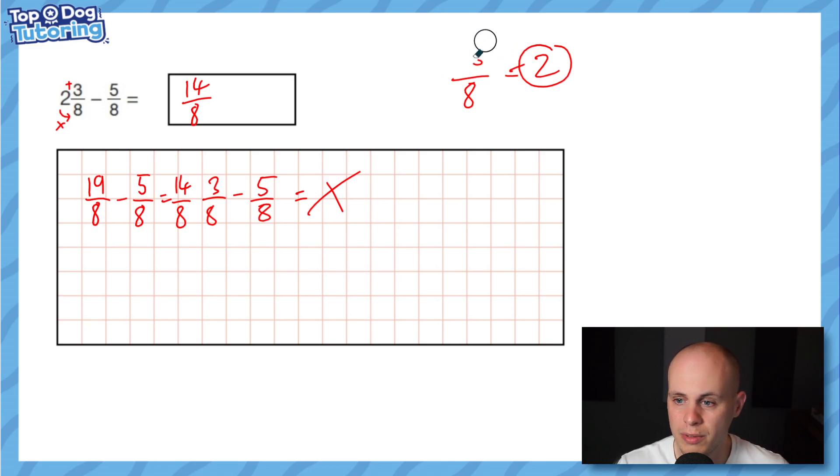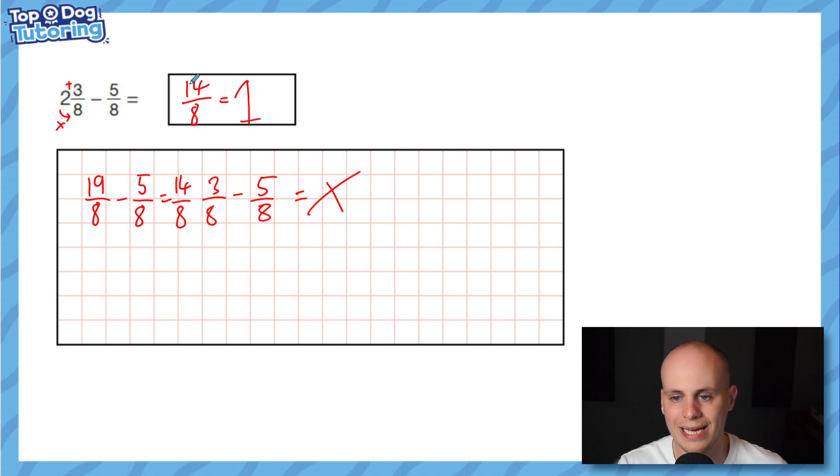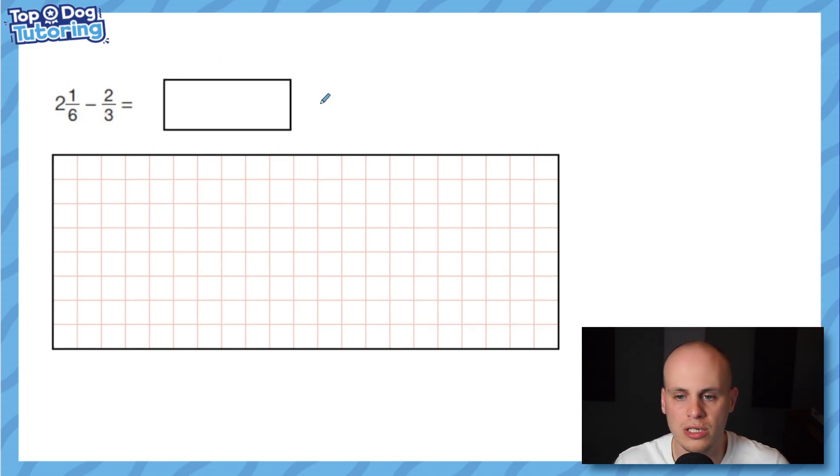If the fraction reduces to a whole number — say 16 eighths, which is two wholes — you must write it as a whole number or you won't get the mark. But usually the answer stays as an improper fraction. If you want to convert to a mixed number: how many eights in 14? One, with six left over — so it's one and six eighths. But be careful: if you write the mixed number form in the answer box and get it wrong, the whole thing is marked wrong.